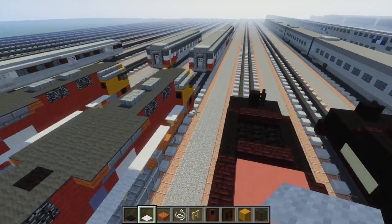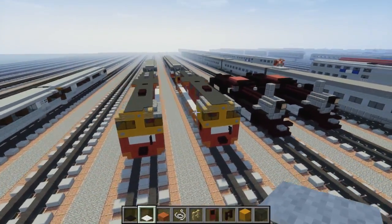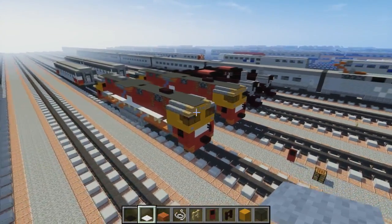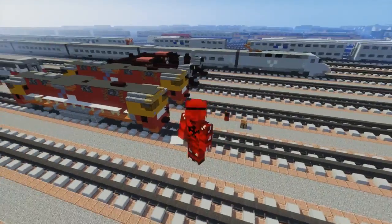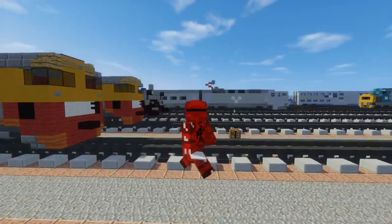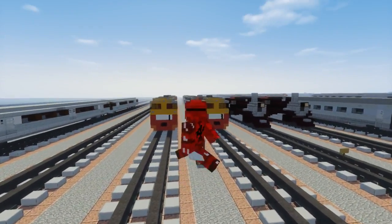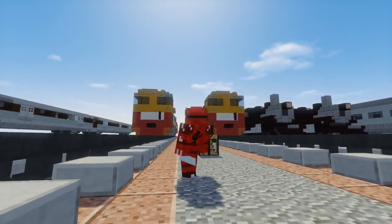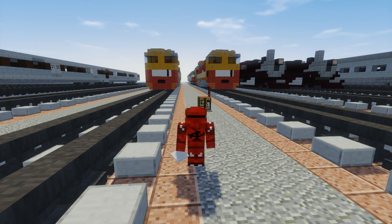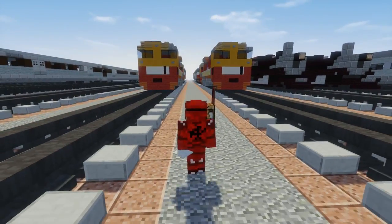And yeah, that's pretty much it on how to build the V-Line N-Class diesel locomotive. I hope you guys enjoy this video, and if you do please hit that like button below and subscribe if you haven't already, because I will be uploading more videos in the future. Thank you again to Muller0229 for commissioning this build. If you want to do commissions, just check out my Sellfy page — I do it for $1.99. Anyways guys, I'll see you later. Bye.